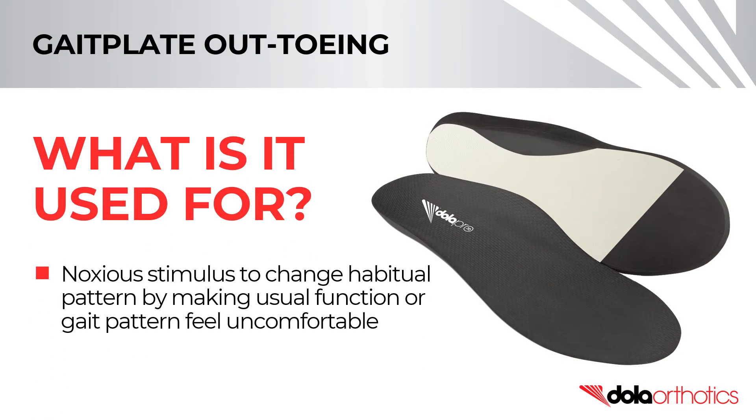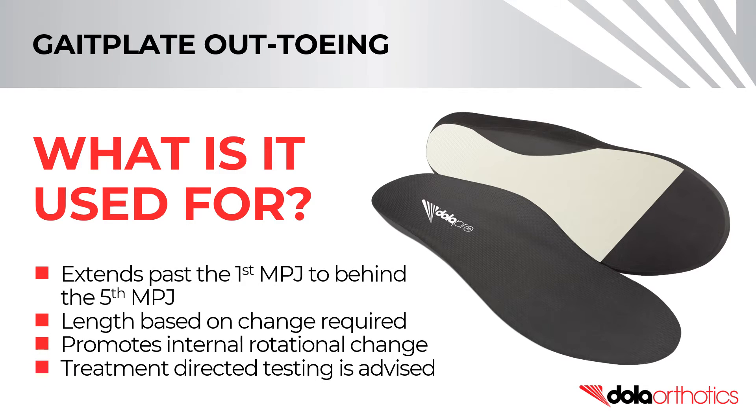A gait plate is a noxious stimulus that acts to change a habitual pattern by making the usual function or gait pattern feel uncomfortable. An out-toeing gait plate extends past the first MPJ at an angle to finish behind the fifth. The length of the gait plate is prescribed by the practitioner, based on the angulation change required, and is designed to promote an internal rotational change in gait. Care must be taken in the appropriate prescription of the orthotic shell modification, and treatment-directed testing is advised prior to prescription.